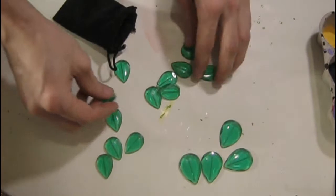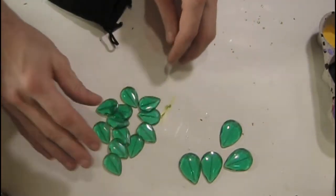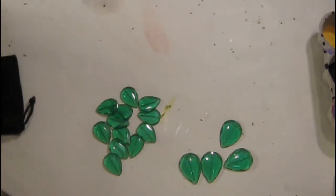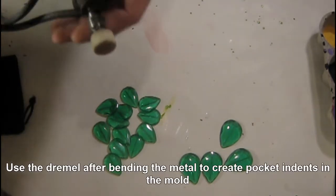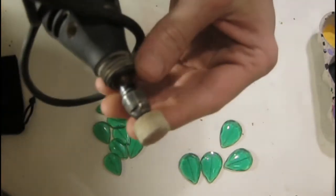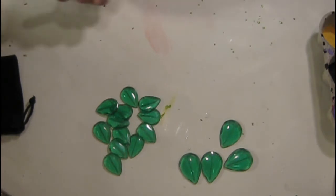Now I use a piece of metal — anything would work, a coffee can would work. And the things you'll need: a dremel with a stone bit to help make indents in your metal for your mold that you'll be placing in the oven at 200 degrees.